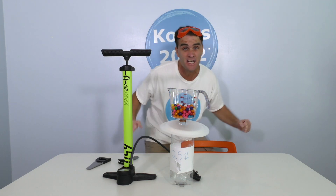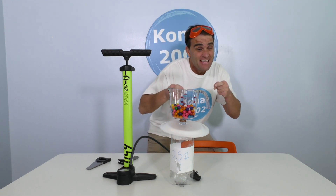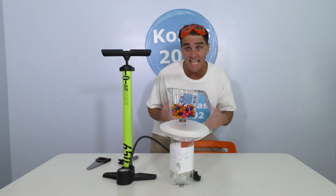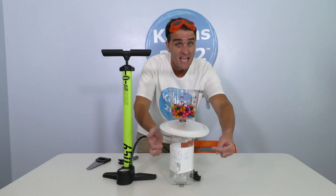You guys got here just in time for making Gumball Machine Day! That's right! We made our very own gumball machine. It's perfect! All you gotta do to get delicious gumballs is put some money in the money machine part of the gumball machine.